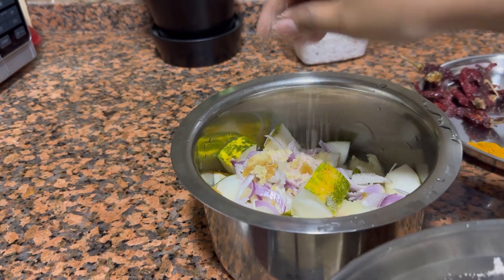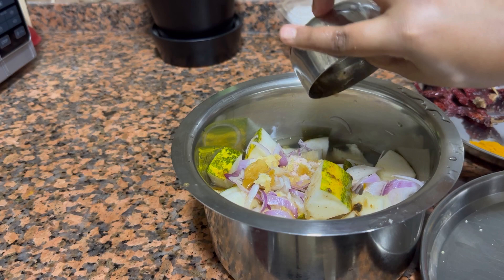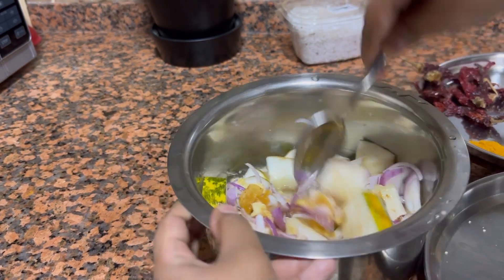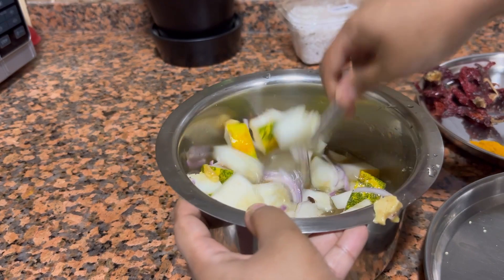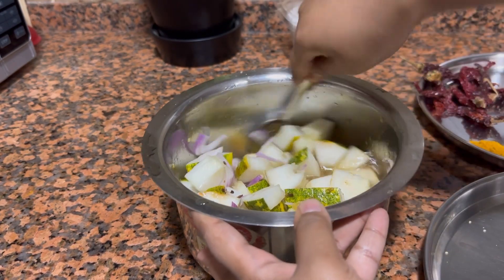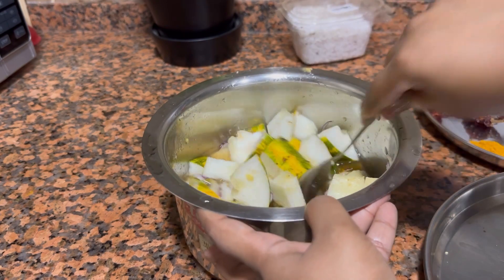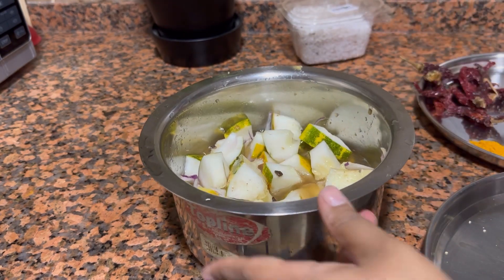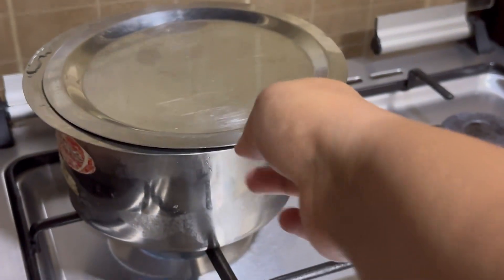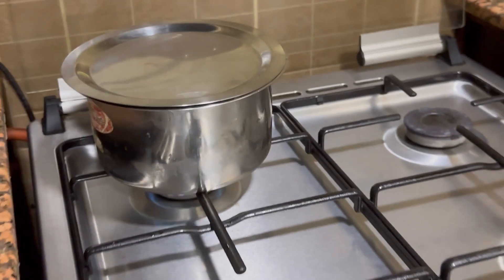This vegetable is very pale in taste, so it's very important to balance all the flavours in order to make this Koddel very tasty and yummy. Golden cucumber is pale in taste, so in order to make it more flavourful, a fusion of sweetness, sourness, and spiciness is added in a proper quantity to make this vegetable so yummy and tasty.